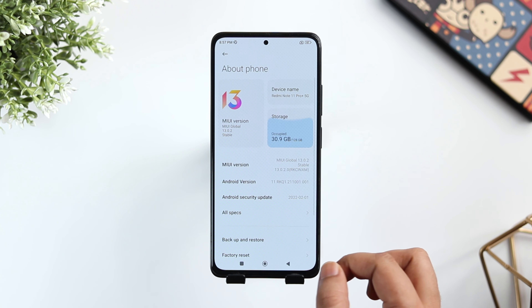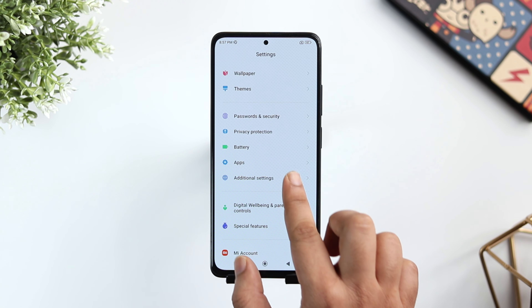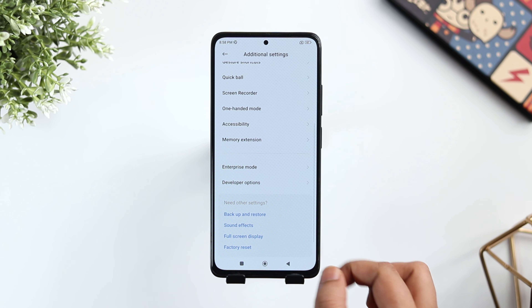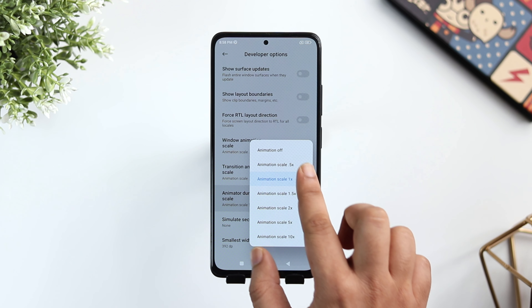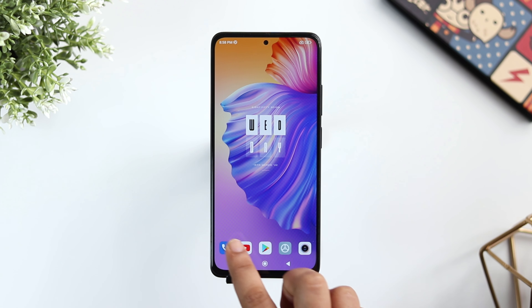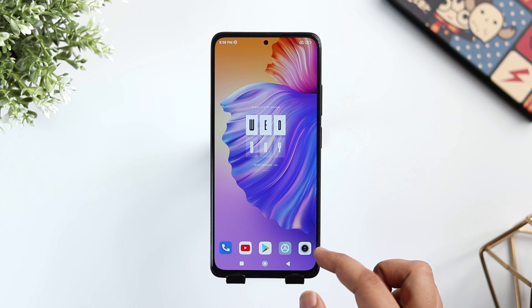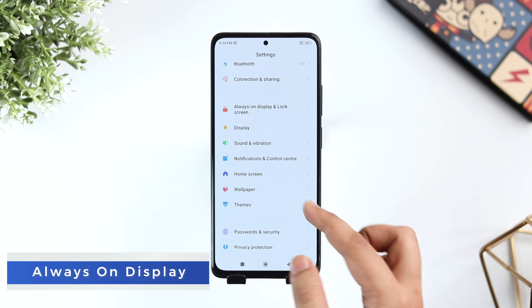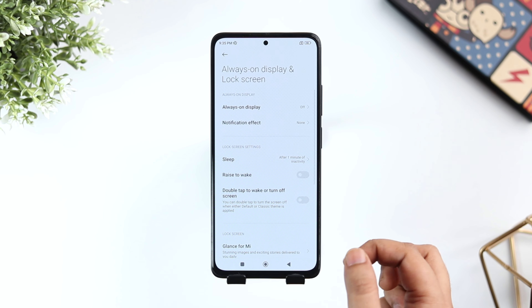Even though this device comes with 120Hz refresh rate, I still feel animations are quite slow. If you really want to reduce the animation speed and make your phone even faster, go to About Phone and tap on the MIUI version 7 times. Once done, go to Additional Settings and here you will find the Developer Options. Go inside and drag down till you find animation scale. Now change all 3 to 0.5x. Once you are done, your phone will feel much faster and snappier.